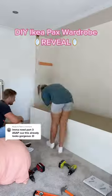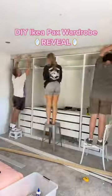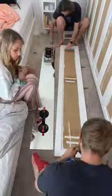I have a question for you guys. Do you guys like mirrors in a bedroom or not? If you know what I mean. Anyway, welcome to part three of our DIY wardrobe series.